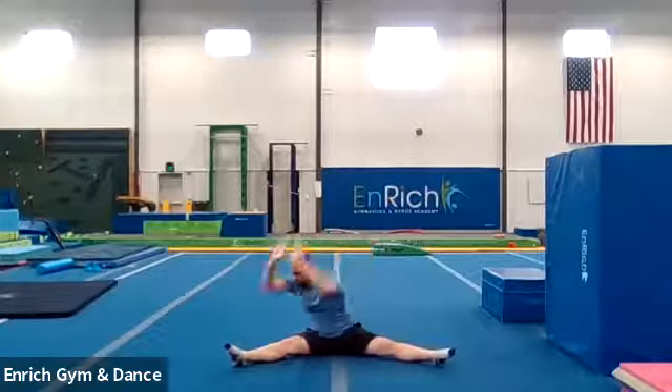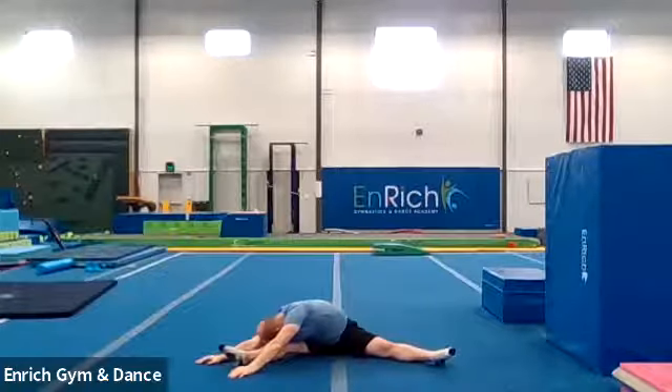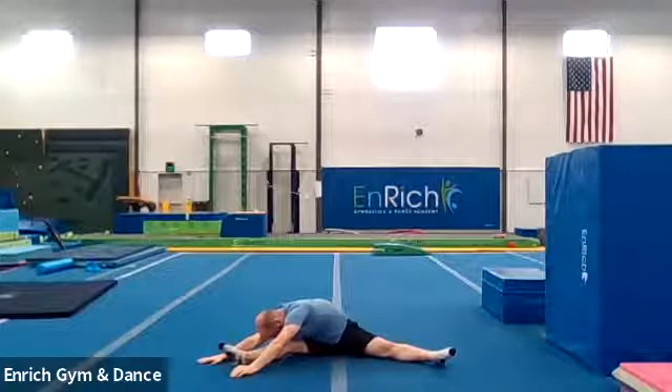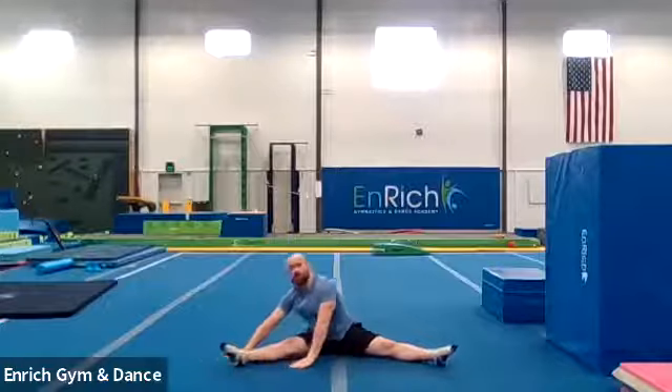Hands out in front of you. One hand on both sides of your foot and reach as far forward as you can, ducking your nose to your knee. Counting to ten. One, two, three, four, five, six, seven, eight, nine, ten. Good job.